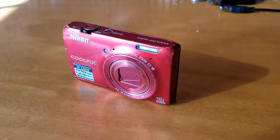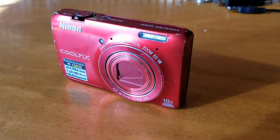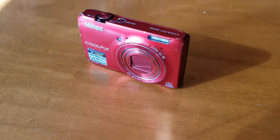Hey there, friends. In today's video, we are going to be formatting this Nikon Coolpix camera. This is going to be a factory reset — great to do if you're going to be selling the camera, giving it away, and you just want all of your personal settings to reboot.